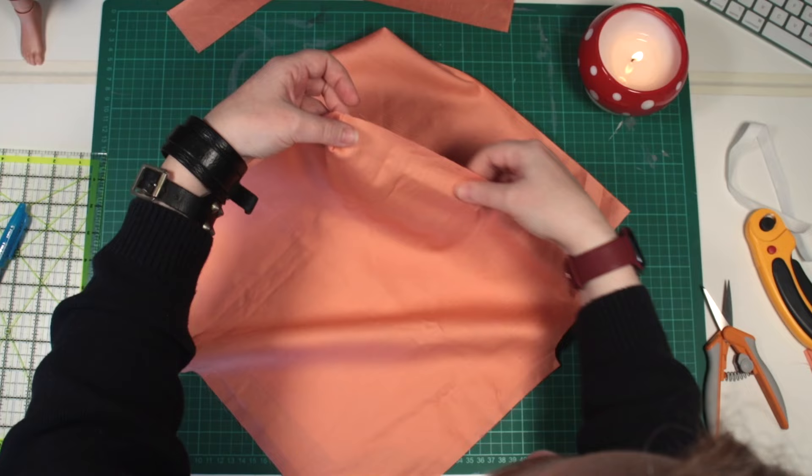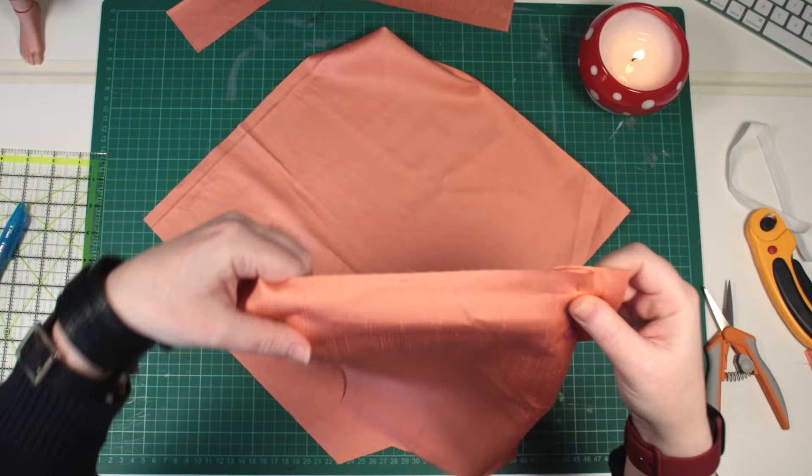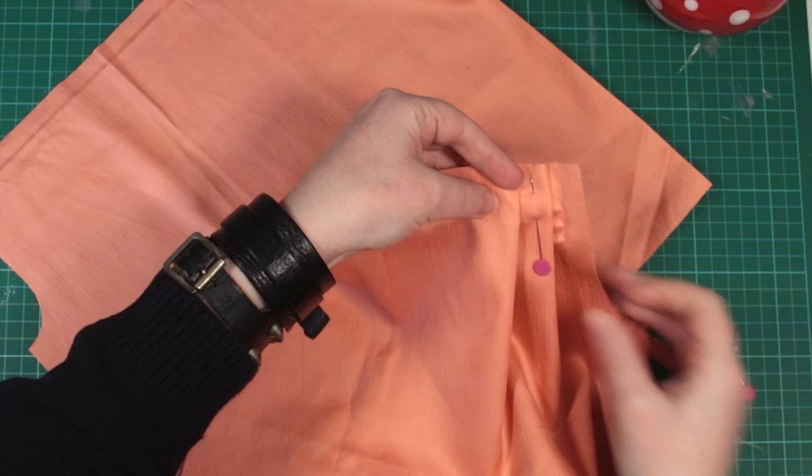Next, grab some pins. We're going to gather up these top edges — the waist seams — from crotch to crotch. I'm facing my tucks towards the centre front and back, away from the little hip seams.